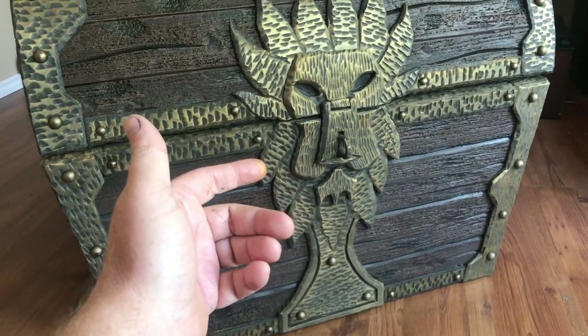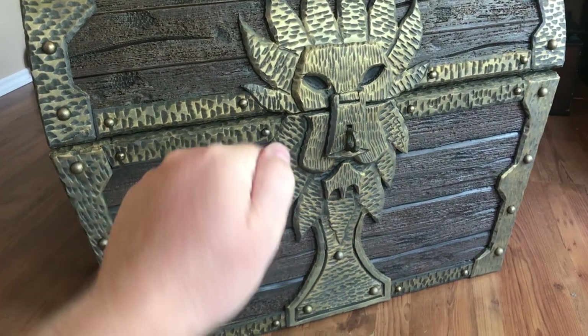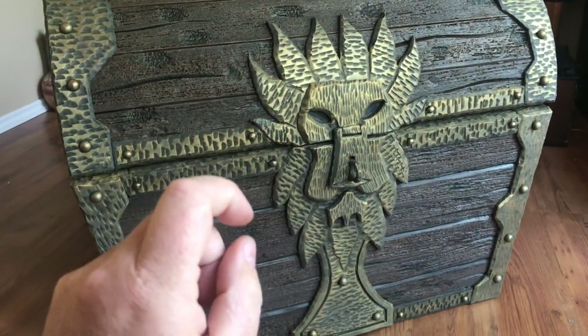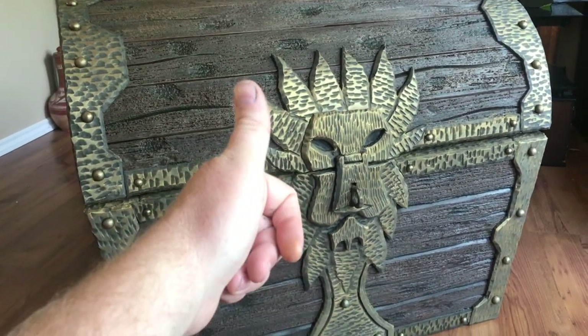Welcome to part two of the treasure chest build. If you haven't watched part one, it's linked down below and I highly suggest you do so you know what the heck I'm doing here. Regardless, I'm not going to talk for too long — we're just going to get right into this, enjoy.